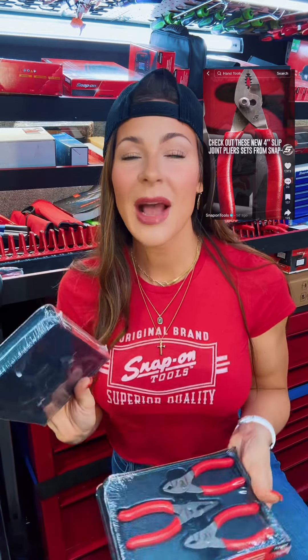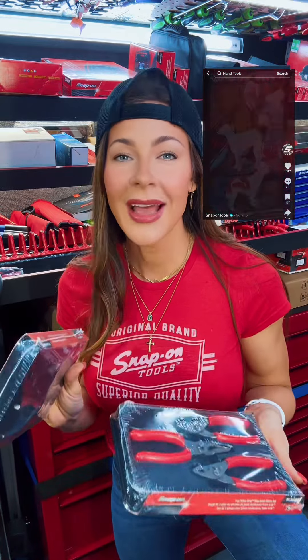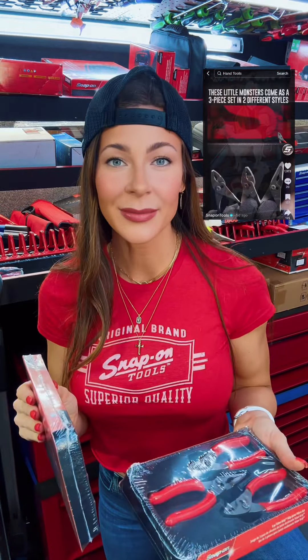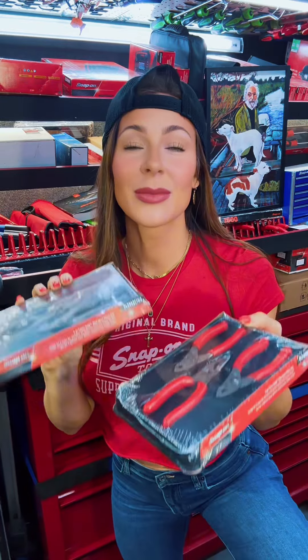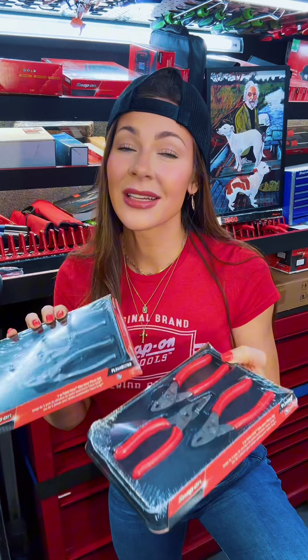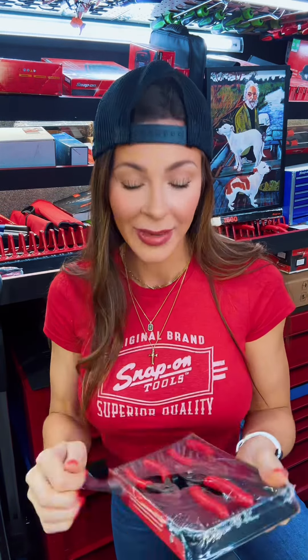I think you're going to like this one. Snap-on put out a video last week of these new hand tools and it went viral. I had a couple customers ask me about it before I actually had it in my hand, so I guess that's viral. I'm not going to tease you — I'm going to get straight to the good stuff.